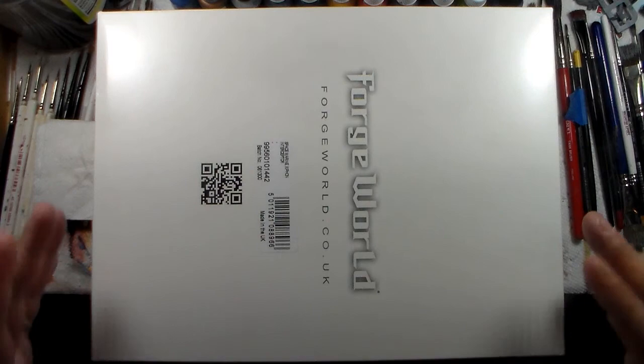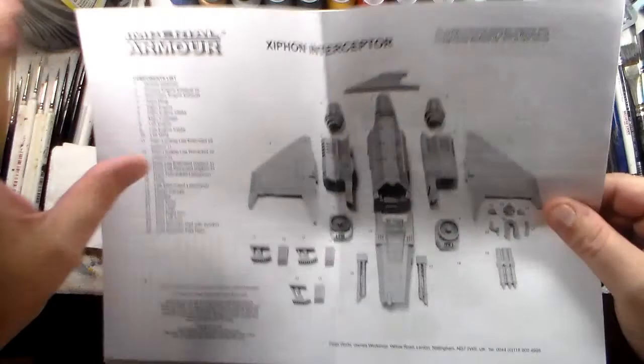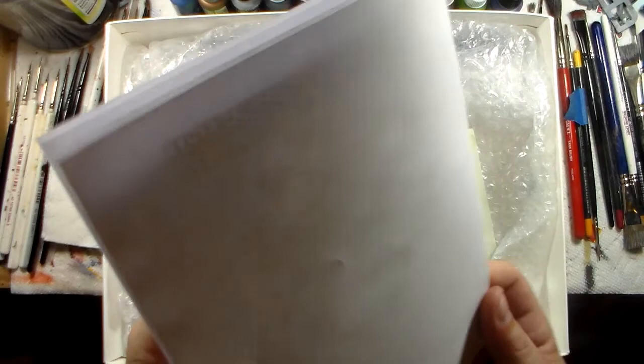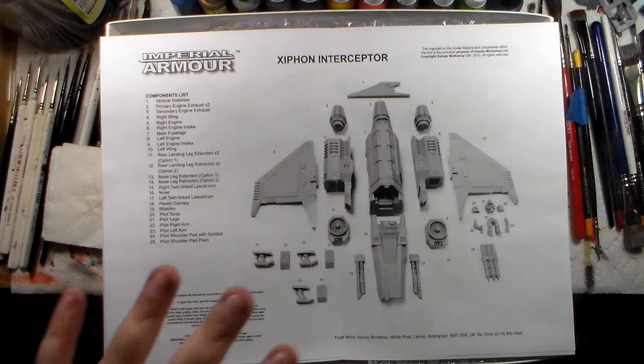What I ordered was a Space Marine Xiphon Interceptor — this is a really great aircraft. I was puzzling out my list the other day with a friend, talking about using Repulsors with the twin lascannons. We figured out that for the same points cost of dropping the twin lascannons off one of the Repulsors and taking the twin heavy bolter instead, I had enough points to pick up one of these with the basic layout.